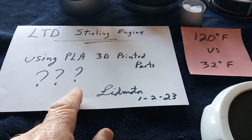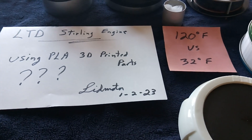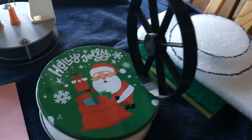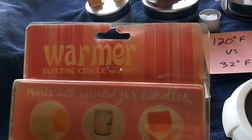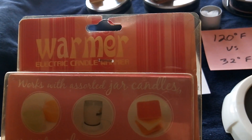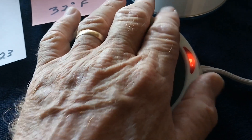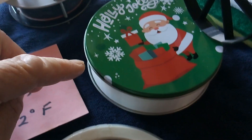There are some Stirling engines on Thingiverse that are 3D printed plastic — they might be using ABS, I'm not sure — but I wanted to see if I could do it with PLA. What I'm going to have to do is use something very low heat, like a candle warmer. I may buy another one that you can adjust the temperature better, but this is lower temp than a coffee maker and I can possibly use this as a heat source using the coffee tins.